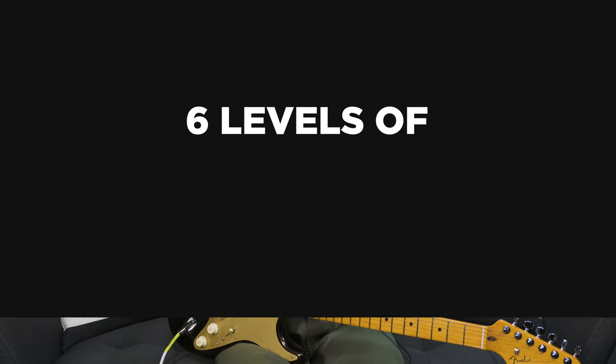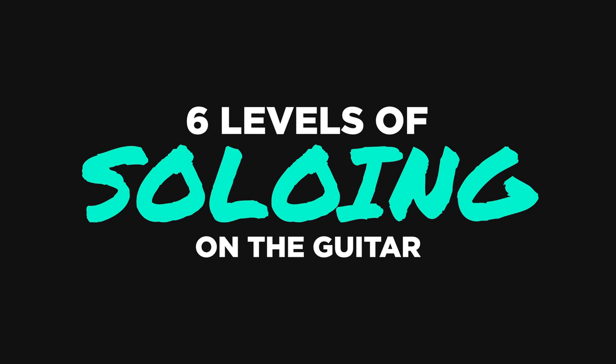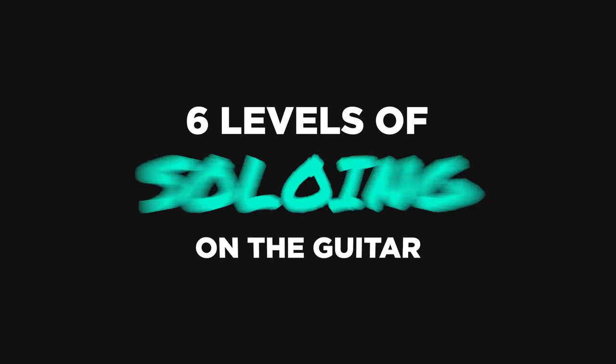Hey everyone, my name is Ayla Tesler-Mabe, and today I'm going to be showing you the six levels of soloing on the guitar. This is just my opinion — I wanted to share my approach to hopefully give you some ideas around how to take things to the next level. Learning how to play guitar, and especially solo and improvise, is a lifelong journey.